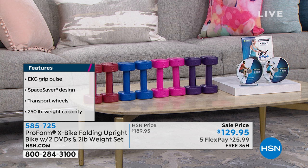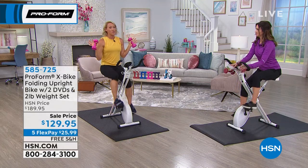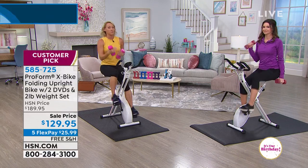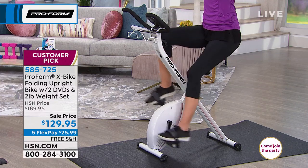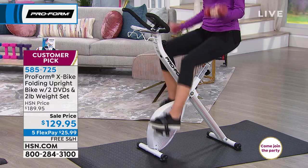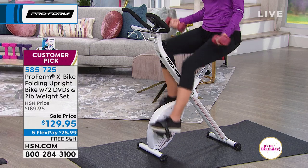Each color comes with two DVDs totaling four workouts. My favorite is the 10-minute workout — everybody's got 10 minutes. Anything you do counts. If you jump on the bike while making your morning coffee and just get the blood flowing, that's good for you. There are two 10-minute workouts, a 20-minute workout, and a 30-minute workout. Those DVDs are really great because they help you learn how to use the X-Bike to challenge yourself.